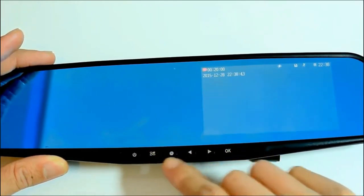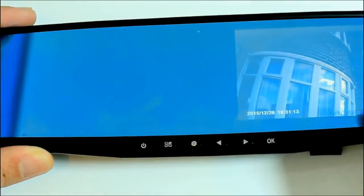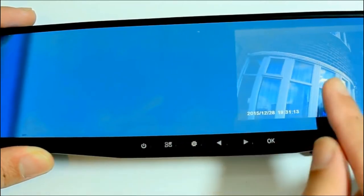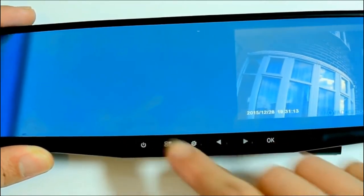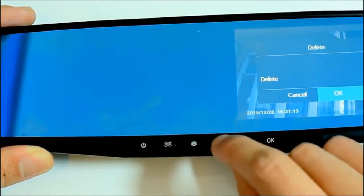Going back out, pressing this key switches from video to image mode and also lets you go back and view previous recordings by pressing OK. If you want to delete a video, pressing the menu button again while the video is previewed will bring up the option to delete.